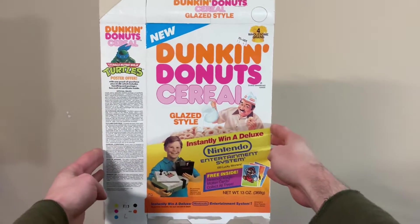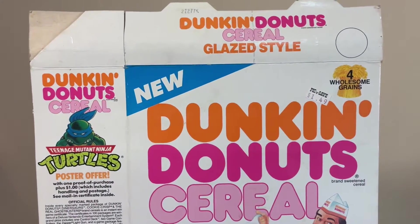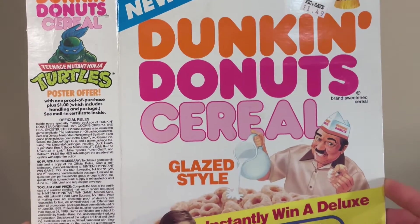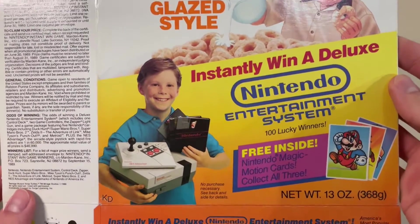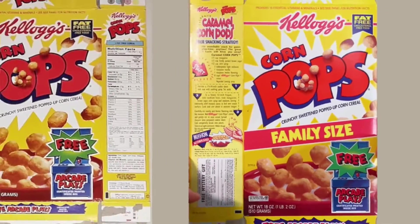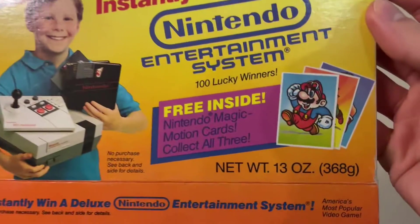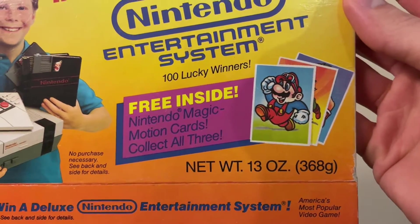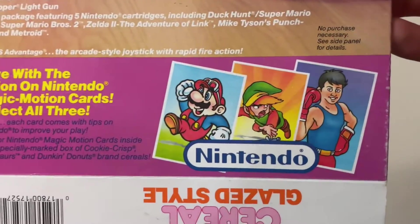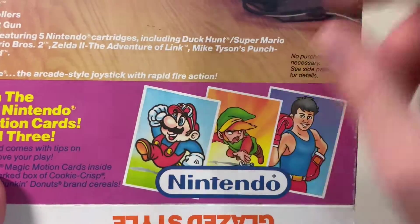And then my favorite of all the cereal boxes I've been showing, this Dunkin' Donuts cereal one. Not only do I love Dunkin' Donuts, but I also know for sure that I didn't have this in my collection previously, whereas I'm pretty sure I have most of those other ones. Though I did notice that the Pops one is at least the family size version, while my old one is the standard version, so that was a nice surprise. Free inside: Nintendo Magic Motion Cards — collect all three. There's one for Little Mac, one for Link, and one for Mario, who for some reason has goggles on his hat.